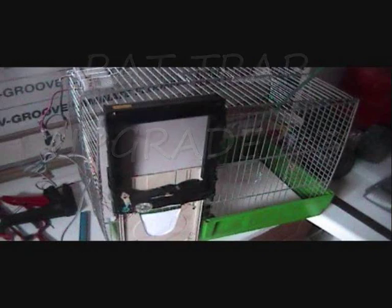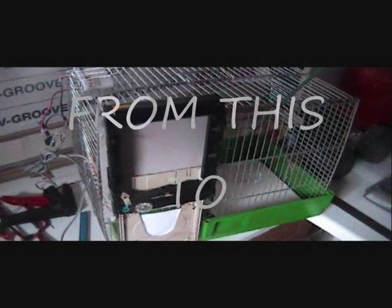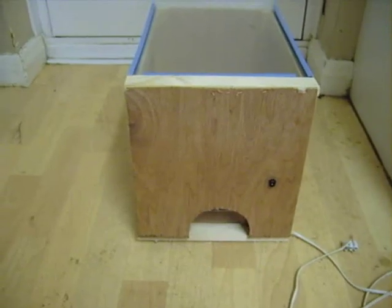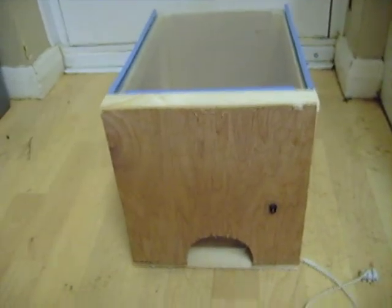Hello YouTube. I'd just like to show you the latest on the Retrap I've made. This is the new one. It's basically a bit neater than it was before. All the wires are hidden — a problem with the last one. If you look at my previous videos, this one has the top, as you can see.